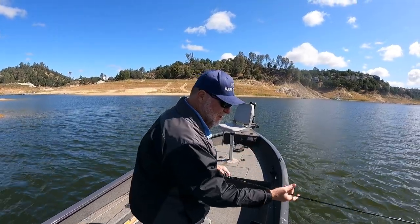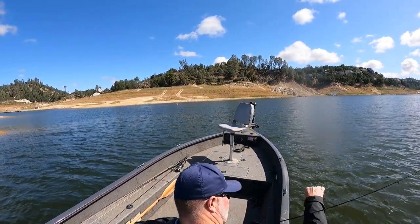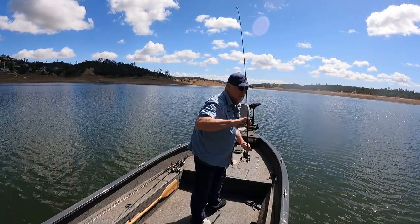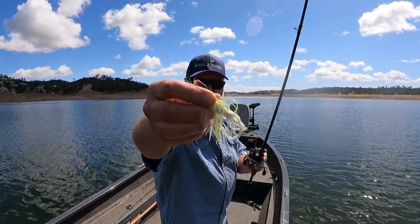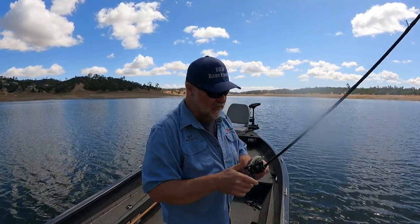Sometimes the best thing to do is get around these rocky islands and throw a fast moving bait in this wind. Pretty impressed with this little Chatterbait. I threw this around every time the wind kicked up today, and you can see it's got a nice little hook on it — not oversized, much smaller blade, but that little blade's got a lot of thump to it.